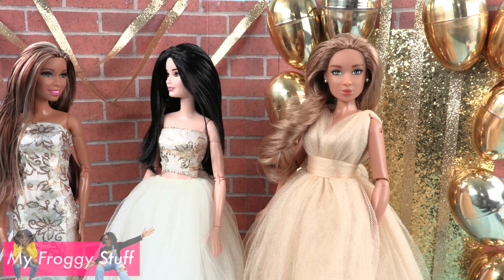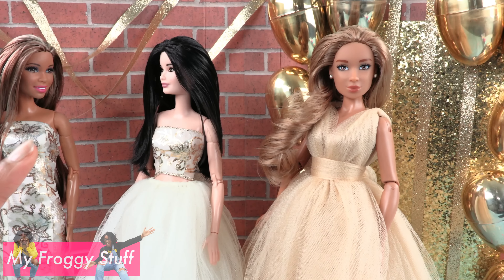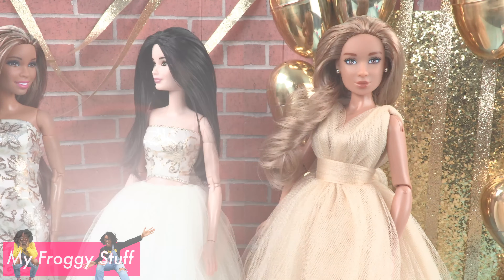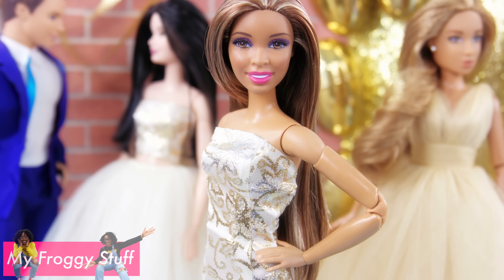Thank you for joining us while we got our dolls ready for prom. Like, comment, share, and subscribe. Don't forget to ring the bell and follow us on Instagram at myfroggystuff and the frog vlog. Happy crafting!